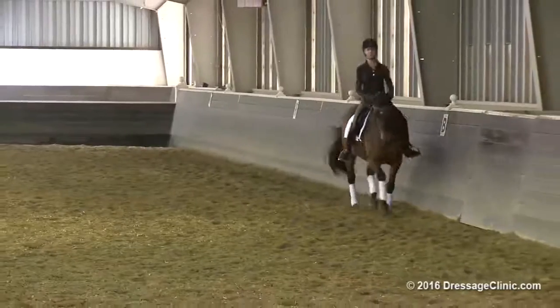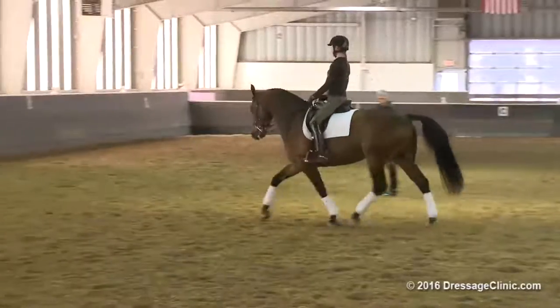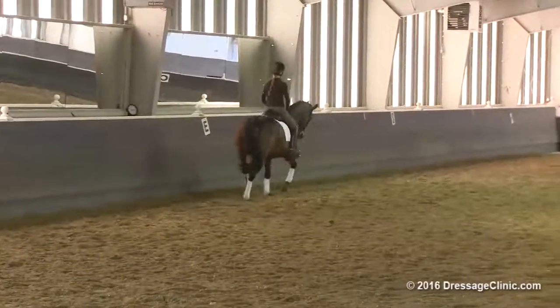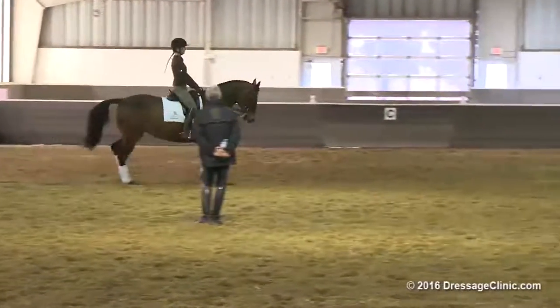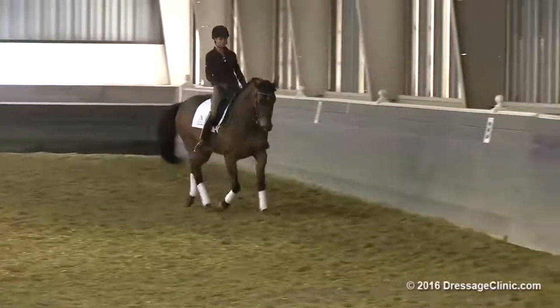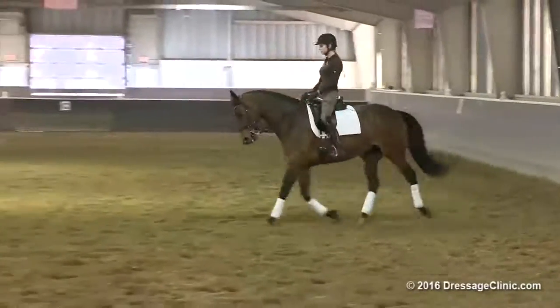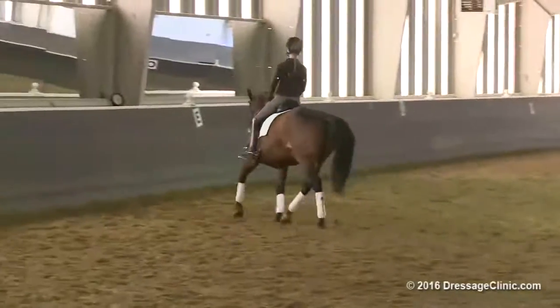Keeping it there. That may mean that at times she gets a little stronger in your hand — but that's better. Fix it every stride, in the way she carries herself, so that every stride matches the previous stride. Because that's where the throughness has to be. The throughness has to be 100%.